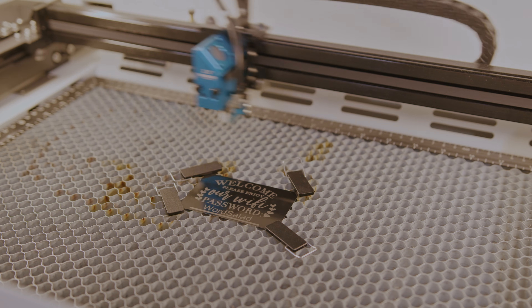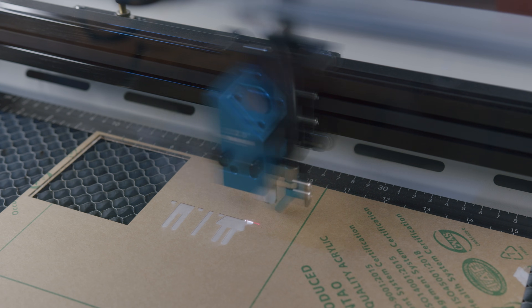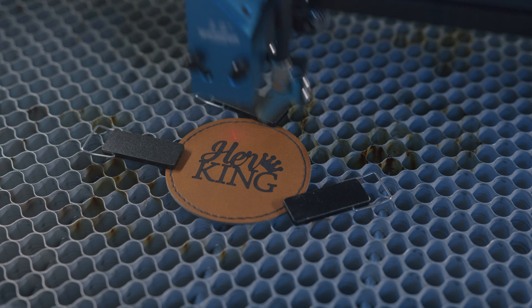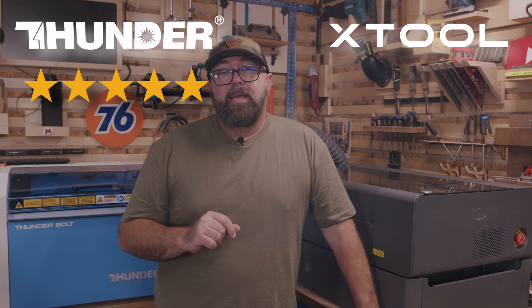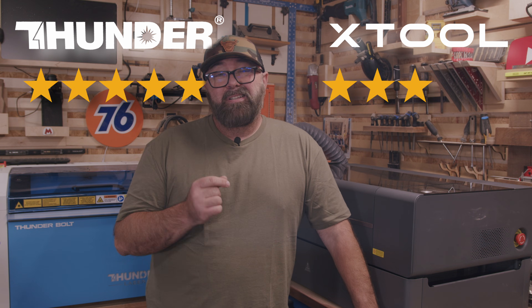Because you can get finer detail with this laser at a higher speed, I have to give the edge to the Bolt in this category with five stars. And the P2 gets three stars.